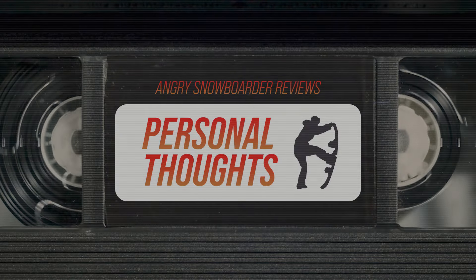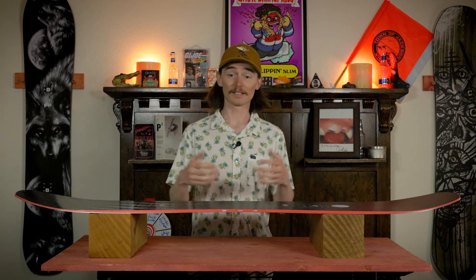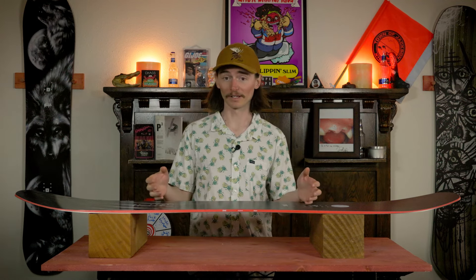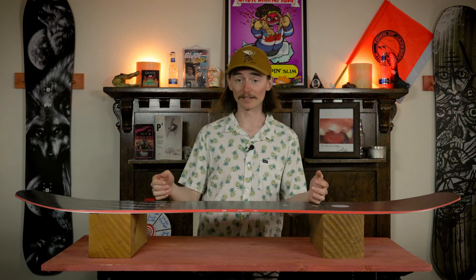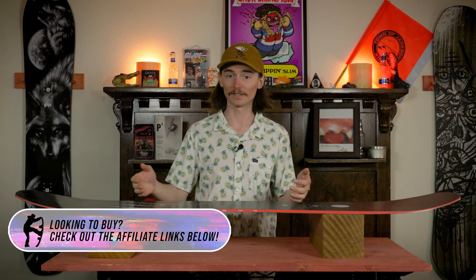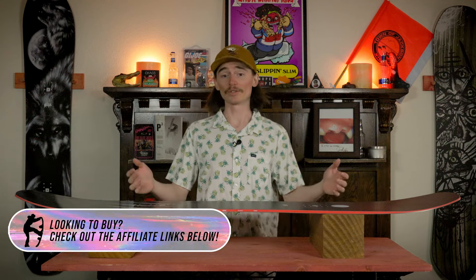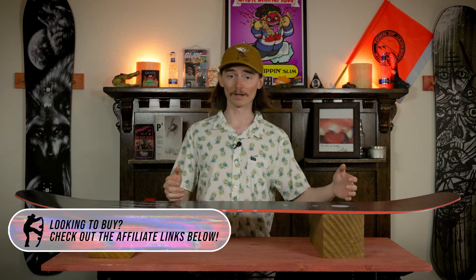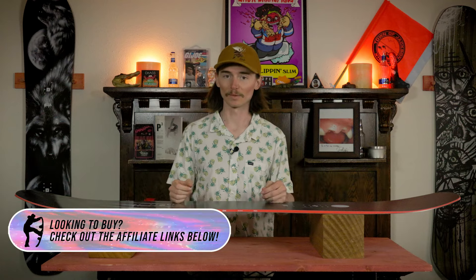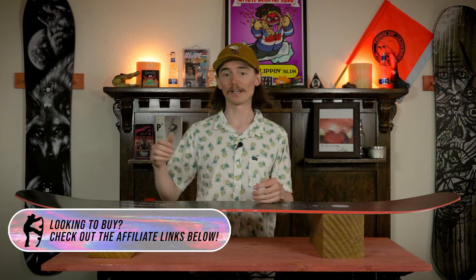This board is called the Standard for a reason — it is the standard for what a snowboard should be, and I fully agree with that. This thing can handle anything, it was super fun, it could be my daily driver honestly. It's wide enough to float in pow but narrow enough to still get edge to edge nice and quickly. It wasn't too hard to carve, it wasn't too burly — it was just in that sweet spot of stiffness and playfulness. It was really a top-notch board.